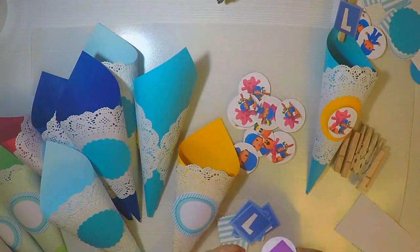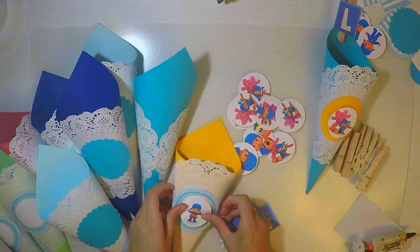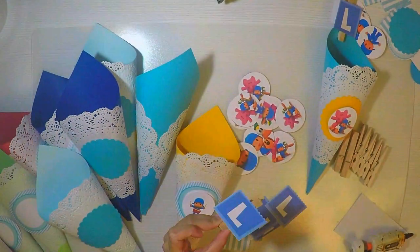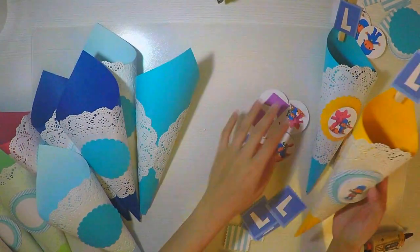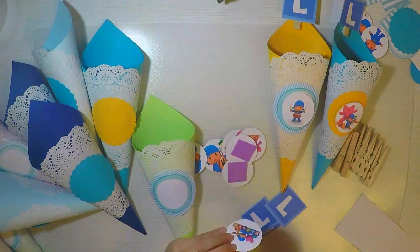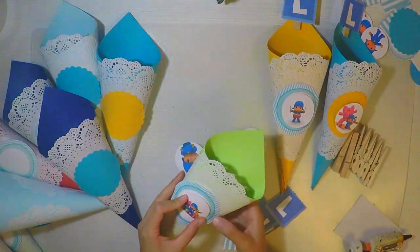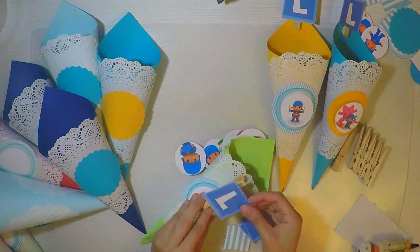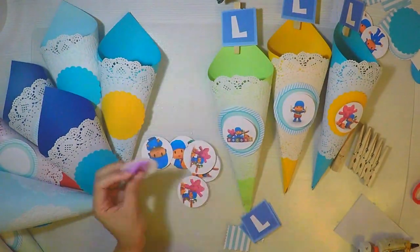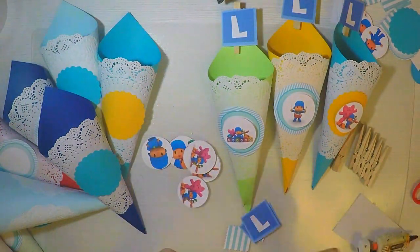Lo imprimí buscando en Pinterest. Bajé la letra L porque el niño de esta mesa dulce se llamaba Lorenzo, y me gustó este diseño: había un abecedario en forma de cuadrado. Lo pasé a Word, lo imprimí, lo recorté y con un poquito de silicón lo pegué en la pinza de madera, poniéndolo en la parte de arriba.